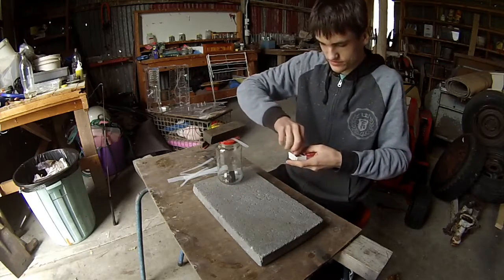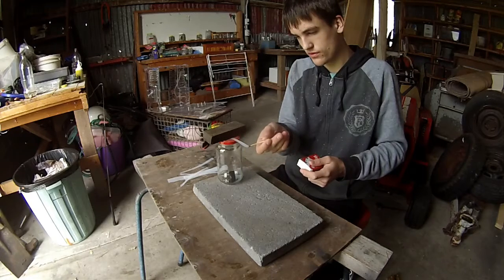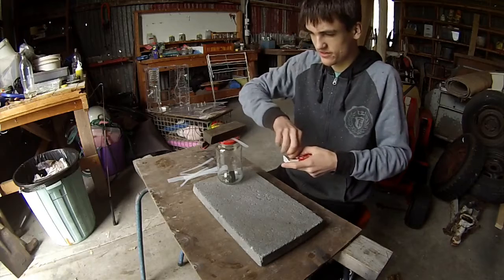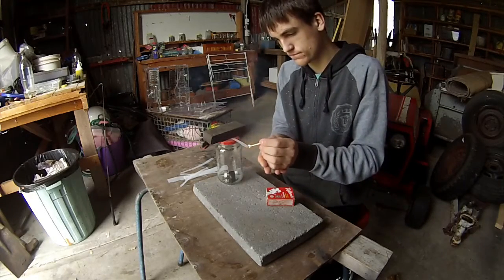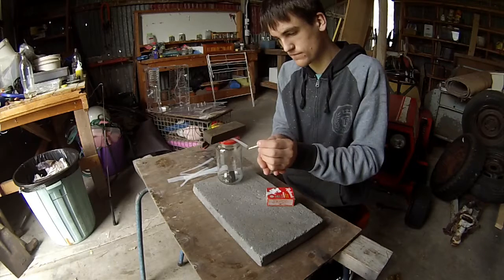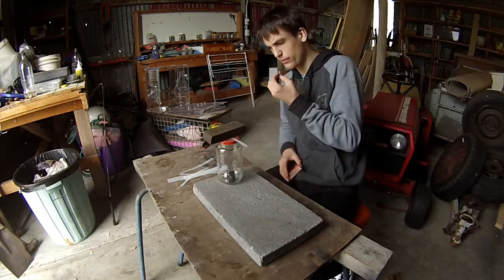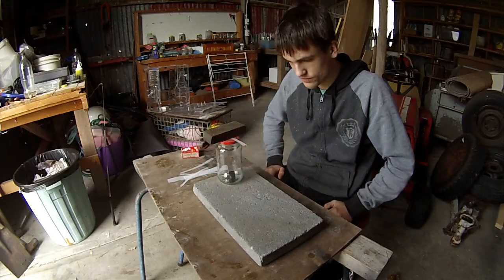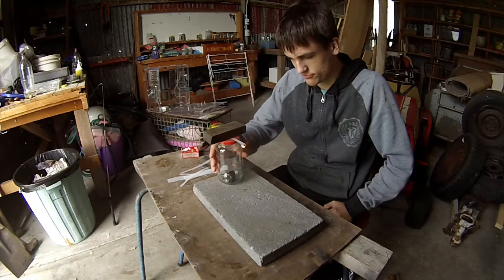I'm going to light this straight up and see how well it burns. Matches don't burn too well right now, apparently. Here we go. Look at that — raining fire.